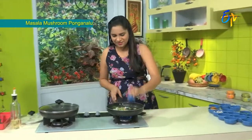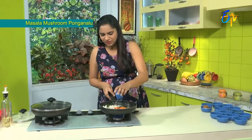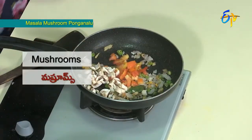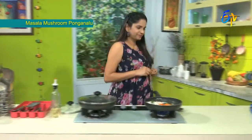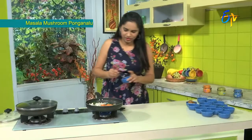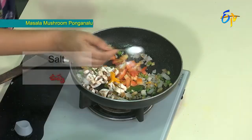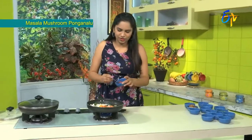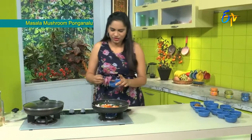Now we add the tomatoes, then the mushroom. Let's make the flavors. We add some fresh ingredients, a little bit of salt.